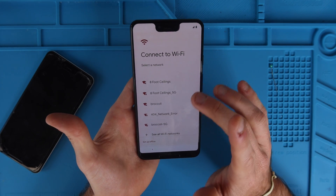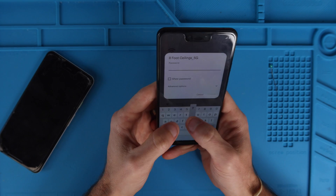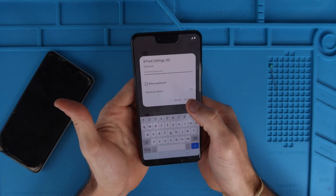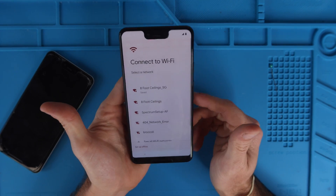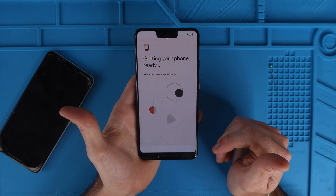Now it's asking to connect to Wi-Fi. We're going to connect to our 5G band and type in our password, then hit connect. I'm going to turn the camera off and let this load for a little bit and then pick up where we left off.